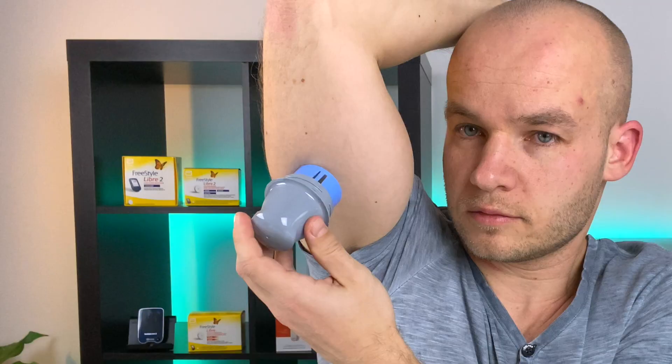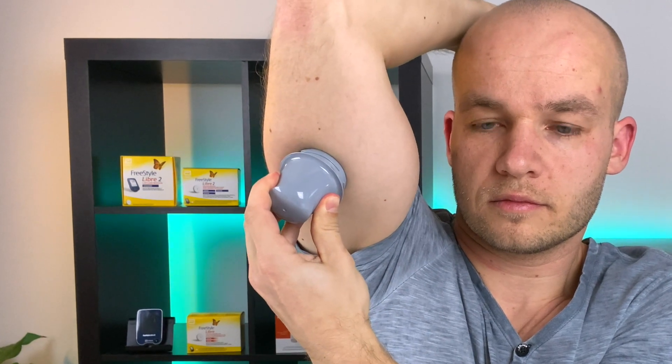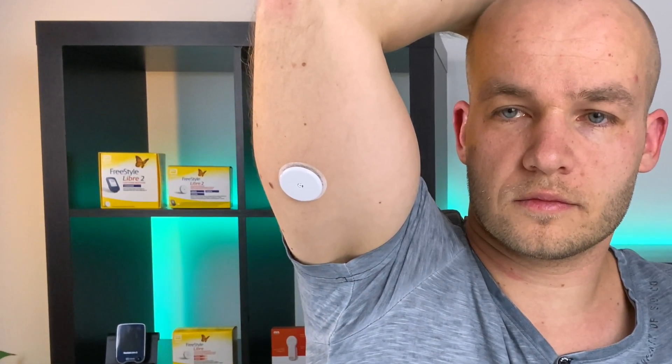Clinical studies show that the Freestyle Libre continuous glucose monitoring system is less accurate on the first day after application. What I do to improve accuracy on day one is apply a new Libre sensor 24 hours before the old sensor expires.